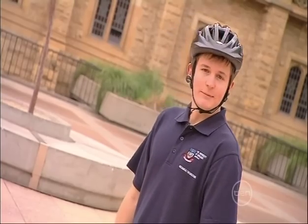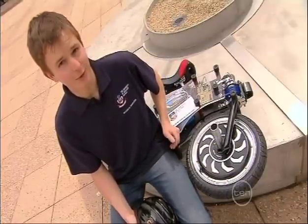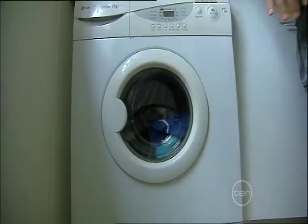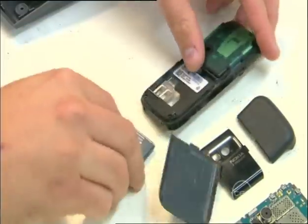I'm part of a team working on creating a unicycle which balances itself. Our invention, the Mycicle, ditches pedal power for a much cooler wheel or hub motor. The motor provides one kilowatt of power, about as much as a large washing machine. The energy source is a rechargeable lithium-ion battery, just like a mobile phone, but perhaps a little more powerful.